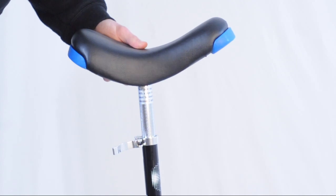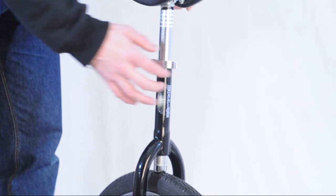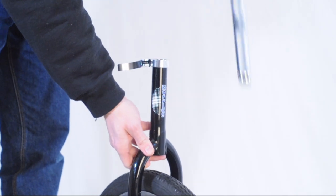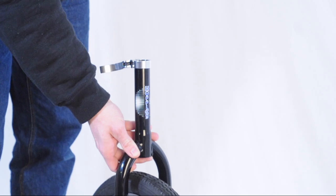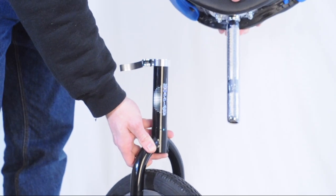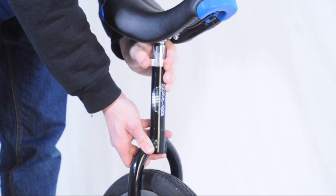It comes with a standard quick release so it's dead easy to adjust the height of the unicycle. Standard, this unicycle comes with a 300mm seatpost. To accommodate younger children, you might want to swap it for a 200mm seatpost. Alternatively, you could cut the original seatpost down.